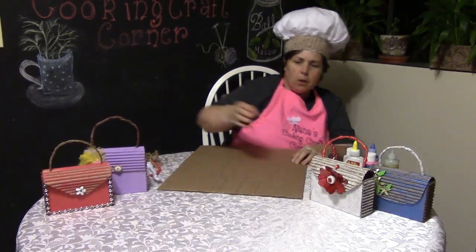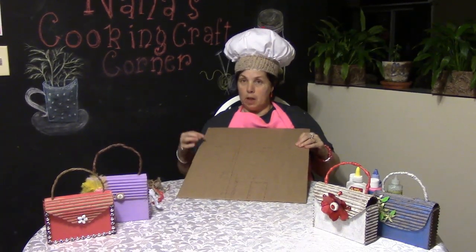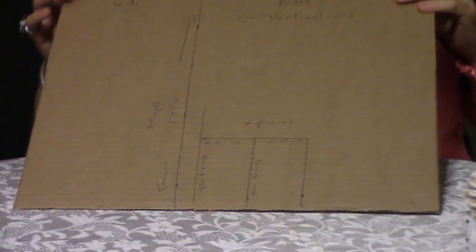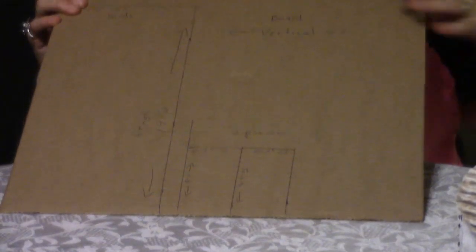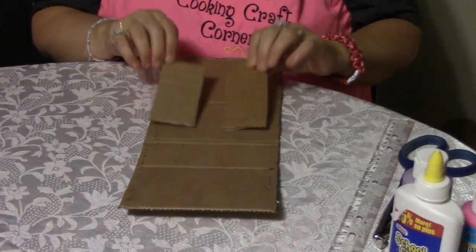We're going to start off with cardboard. You're going to cut a piece that is 14½ inches long by 6 inches wide, and then two smaller ones, which are 2 inches wide and 4 inches long. It's got to be cut vertically across where the lines are. As you can see, I cut the one 14½ by 6, and then you have two little ones, 2 inches by 4 inches.